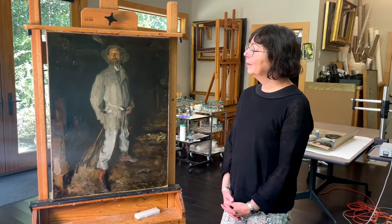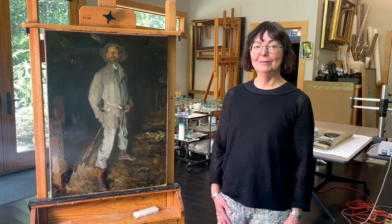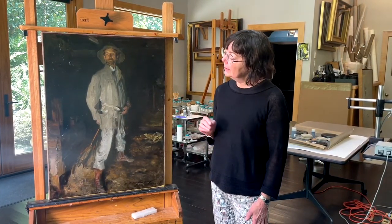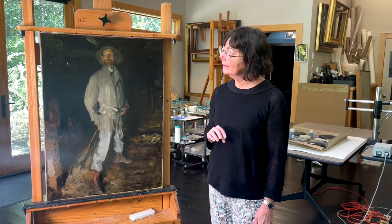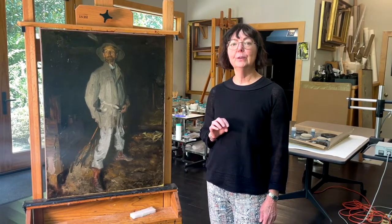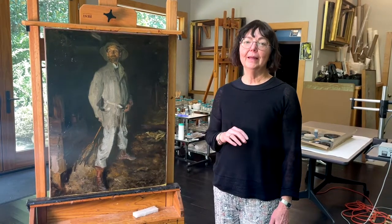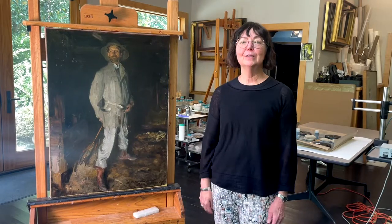At the moment, much of the conservation treatment has been completed. I'm in the final phases of the treatment. The painting is now stabilized, it's been cleaned, and I'm just doing the final retouching to get rid of any flaws that time and past conservation treatment have caused to the painting.